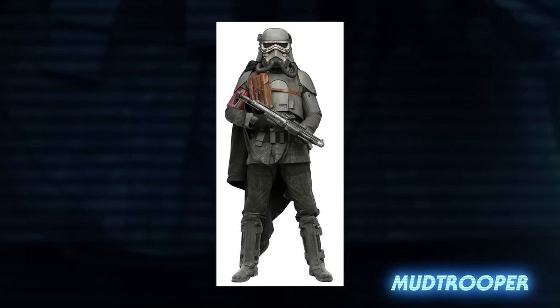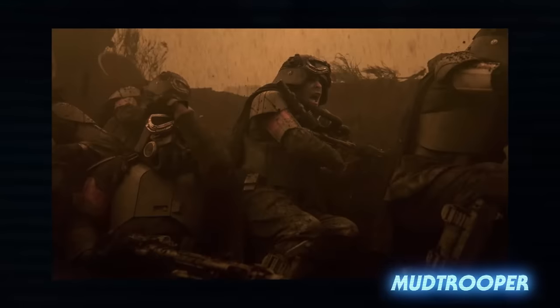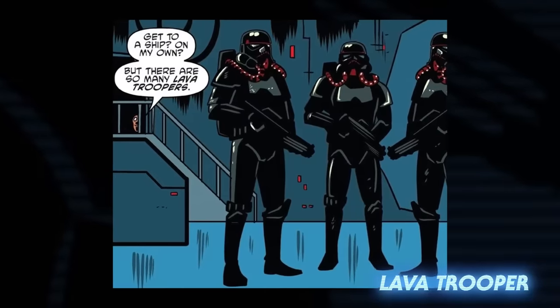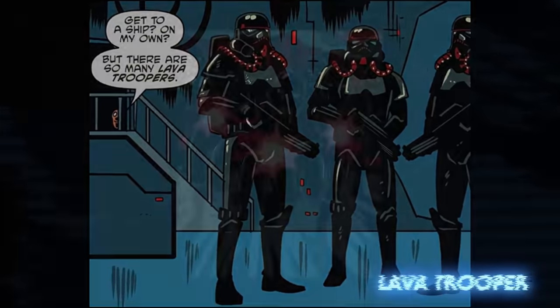Mud troopers, also known as swamp troopers, served a similar role as their wet weather brethren, but they were given oxygen masks that could filter out any harmful substances during combat. Lava troopers wore black and red armor and were equipped with rebreathers to help them survive especially dangerous planets like Mustafar.